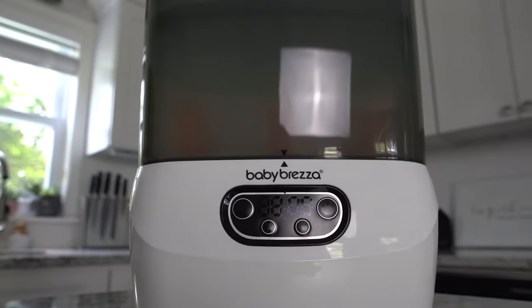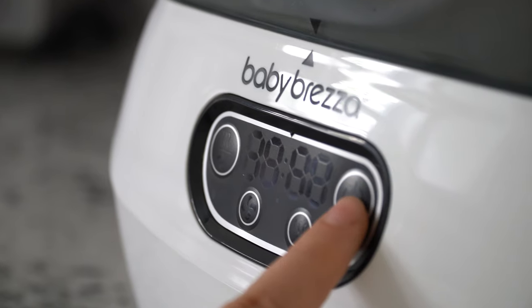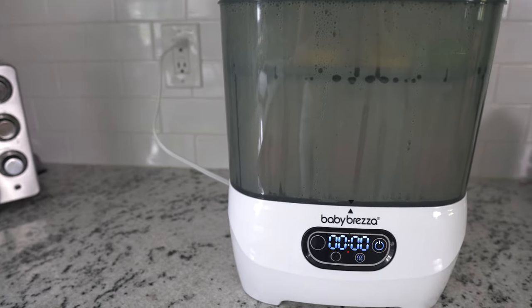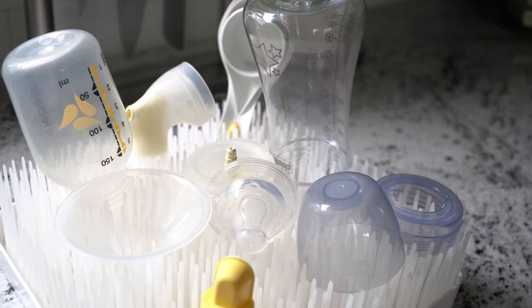The Baby Brezza One Step Sterilizer Dryer Advance is much easier to use than it is to say. With just the press of a button, you can sterilize and dry your baby bottles, pump parts, and other accessories. No pots of boiling water, steam bags, or counter drying racks needed.